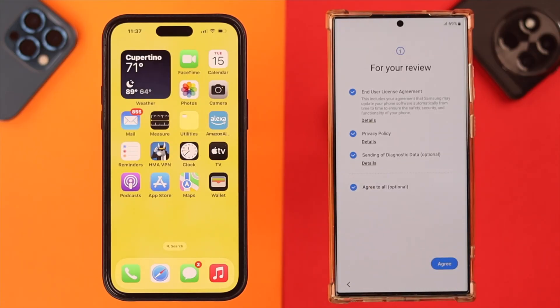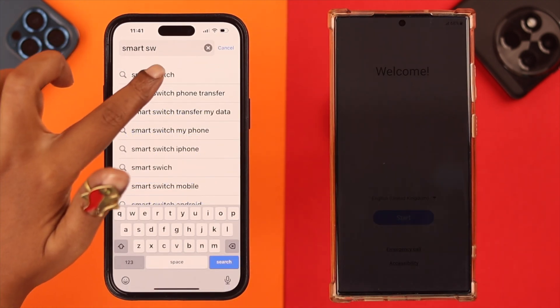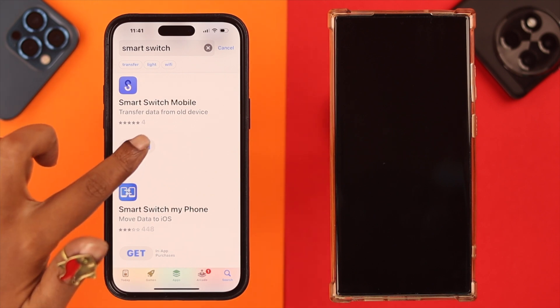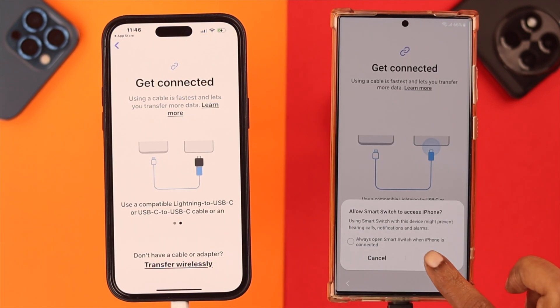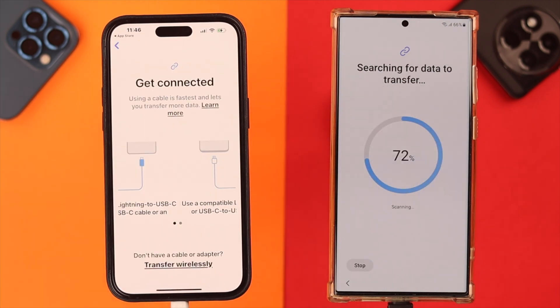If you're in setup mode on your Samsung Galaxy phone, you can transfer your data from iPhone from there as well. In this case, the only thing you need to do is install the app on your iPhone, then on your Samsung phone select 'iPhone or iPad', get the two phones connected just like before, and the rest of the procedure is the same.